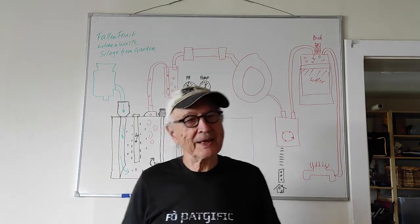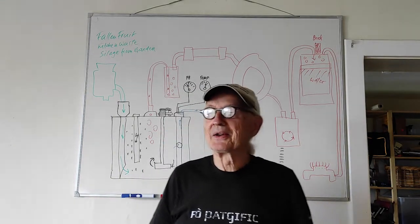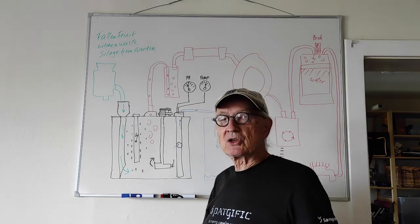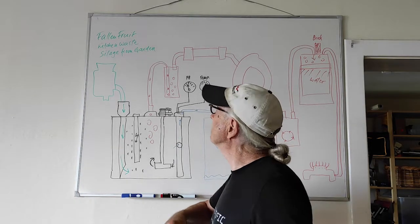Good morning. Today I would like to show you the functioning of my biogas plant. So let's start from the input.